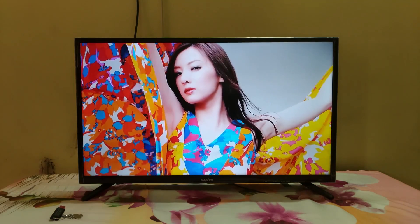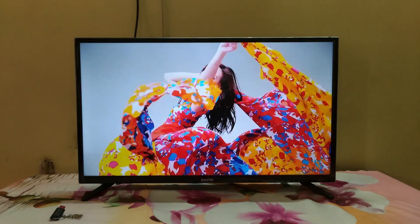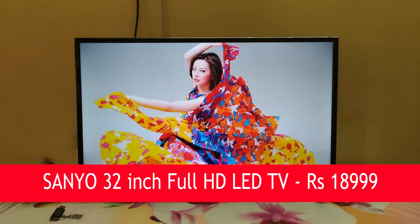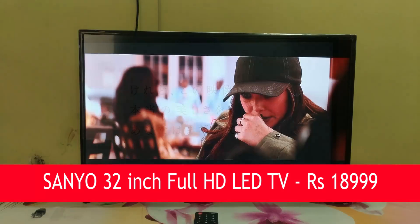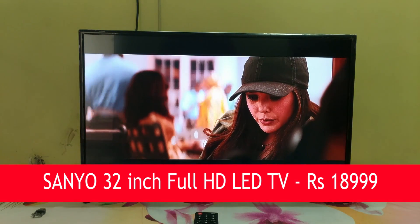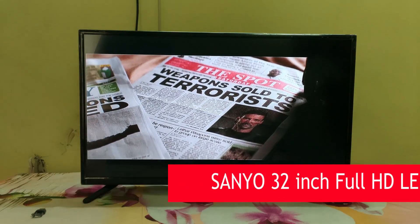Hey guys, this is Giridhar here for Phonalicious. Televisions have become very affordable these days. Sanyo is no new face to the television industry but they have refreshed their presence in India with a new range of LED TVs. Let us take a look at their entry level Full HD model in India, the XT32S7100F. Let us review the Sanyo 32 inch Full HD LED TV.